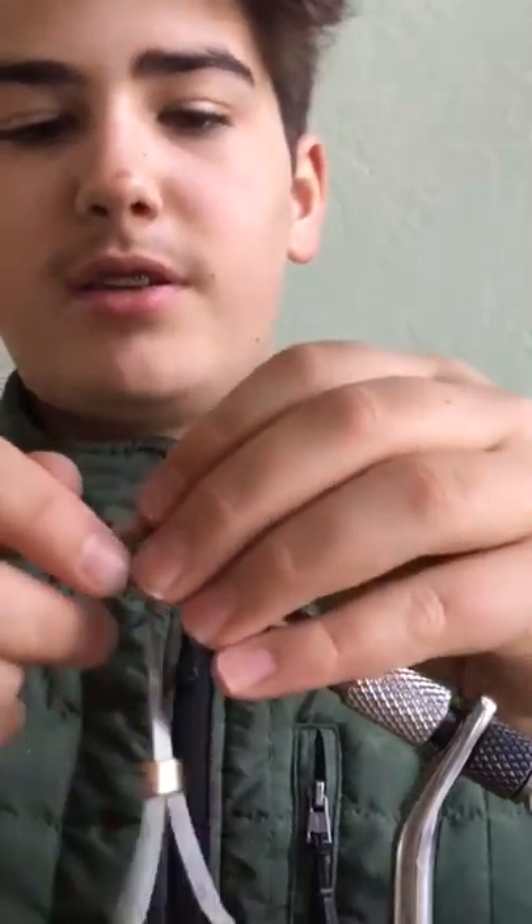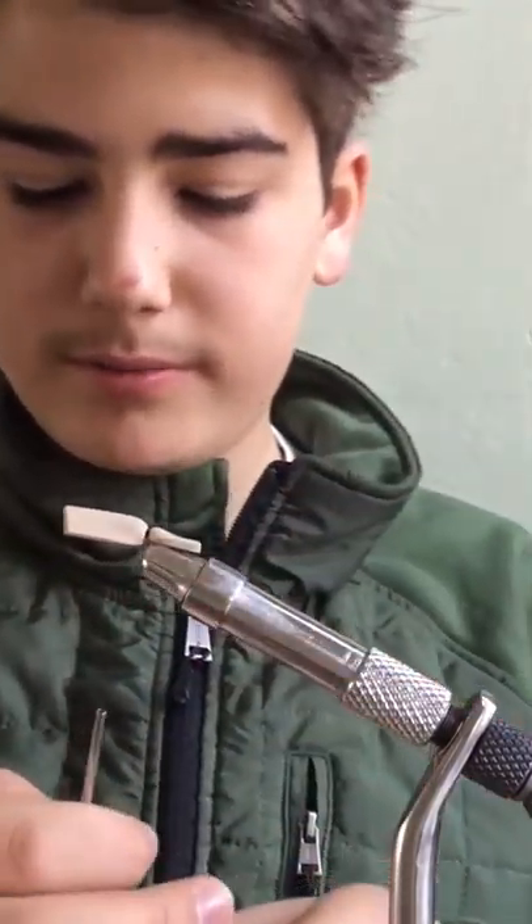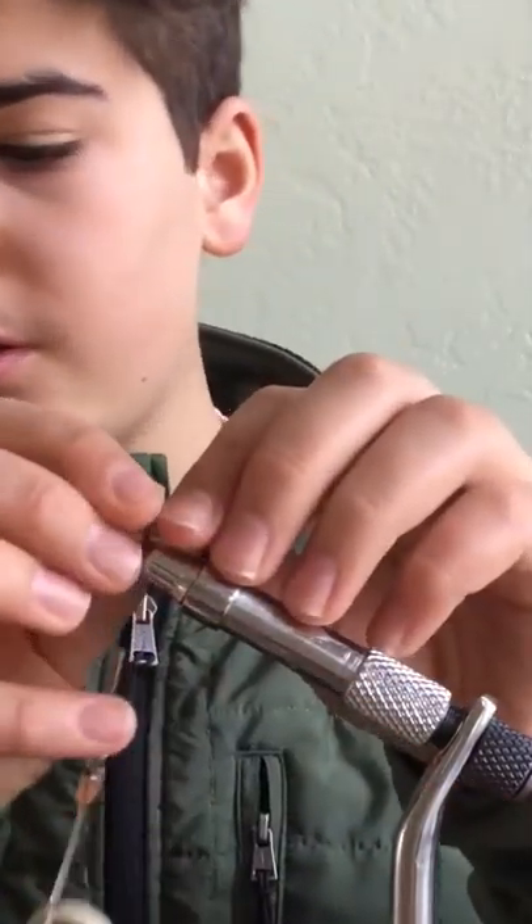Once that's nice and tight, you're just going to turn that other piece over, put a few more wraps, and then we're going to need some of our rubber legs.